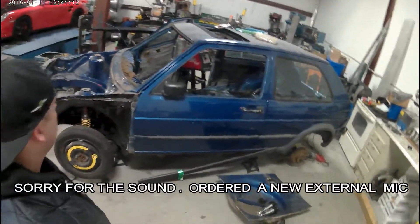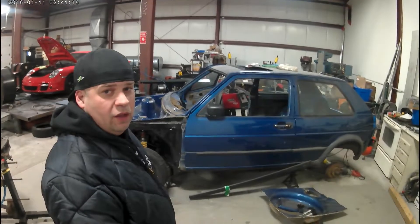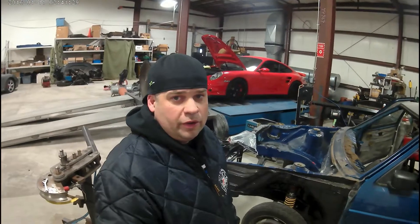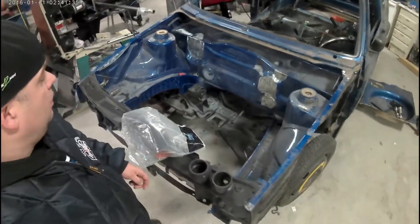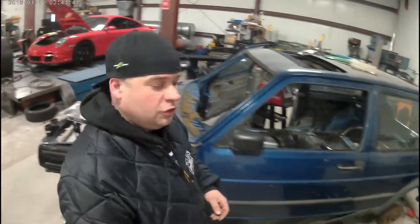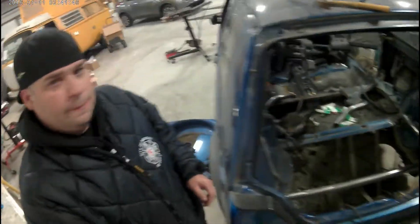Hey guys, how's it going, welcome to my channel. I want to thank you for watching. This is my project, the 1989 Volkswagen Golf, bright blue metallic, which is a limited color. I'm building this for H2O International 2018. I'm shaving the bay, making it right-hand drive, and also doing a four-wheel drive system.